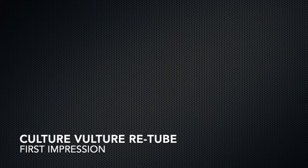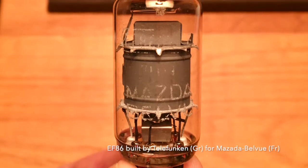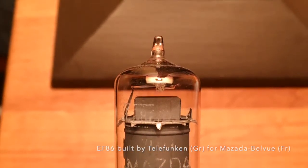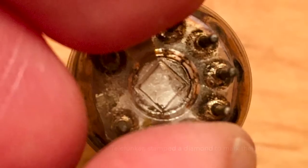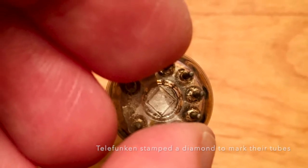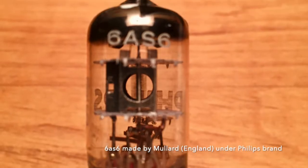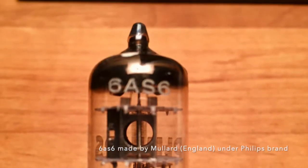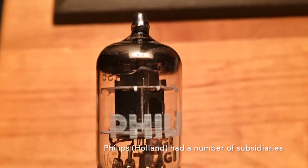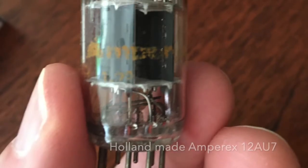This is kind of exciting — I just received the fifth and final vacuum tube I needed to complete my Culture Vulture retube experiment. The Vulture has five tubes in it. When I got it, they were USA and Russian-made tubes — the USA ones were new old stock, the Russian-made ones were current production. Now I've got five vintage European tubes in it.